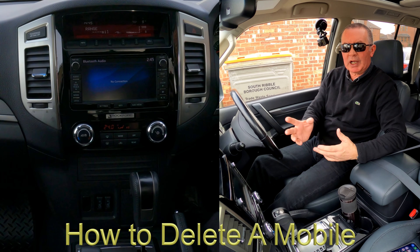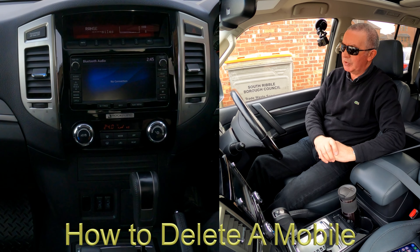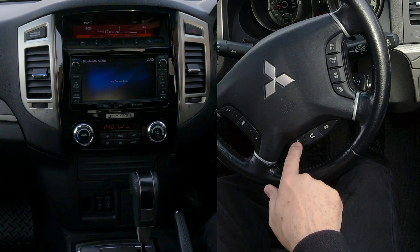I'm just going to show you how to delete a mobile or clear the system in this 2016 Mitsubishi Shogun. It's not as easy as you would hope really, but anyway.